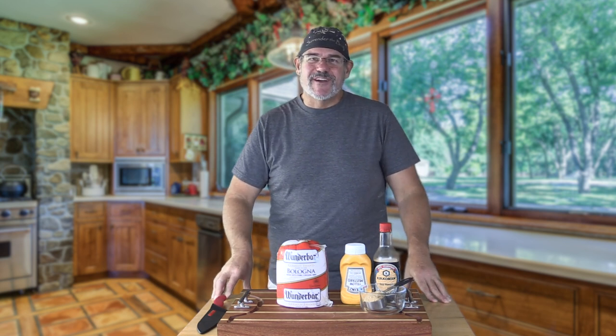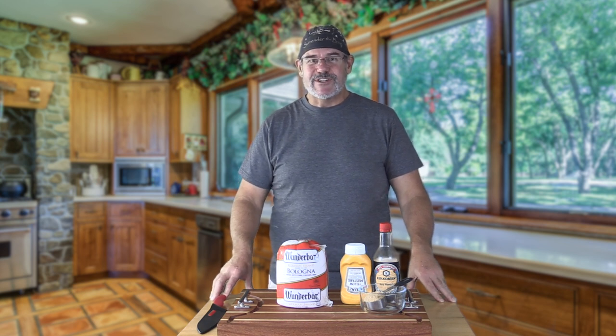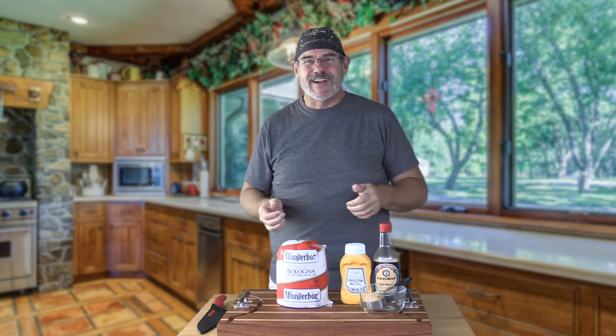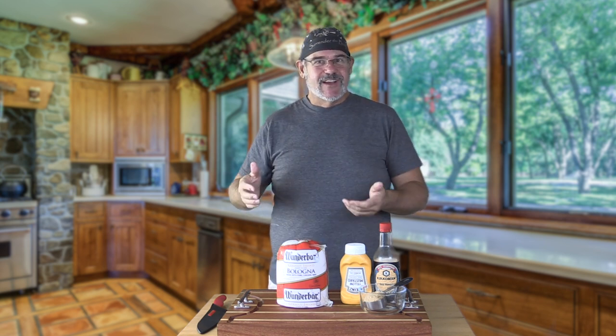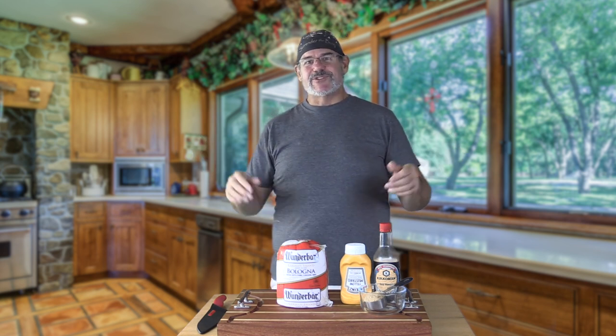I thought I'd do something interesting here. I got a great recipe that brings back childhood memories of making fried bologna sandwiches — taking a slice of bologna from the deli, putting a little slit in one side, and getting it good and crispy in a frying pan. You'd have to put that slit in, otherwise it would curl up like a bowl. As a kid, just that piece of bologna and some ketchup on two slices of bread — man, that was a great lunch.